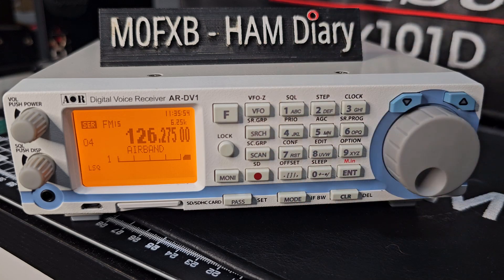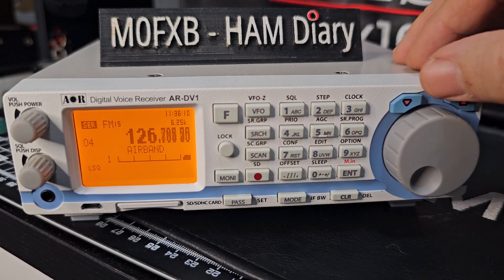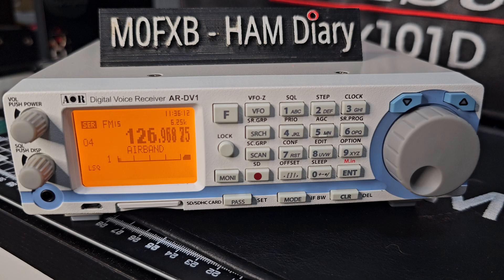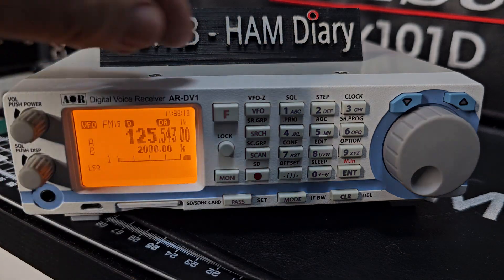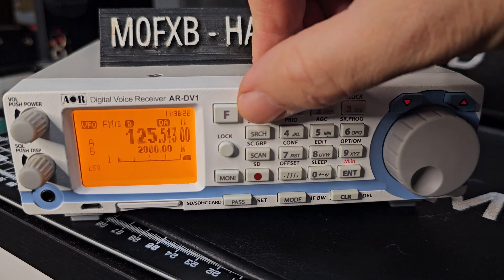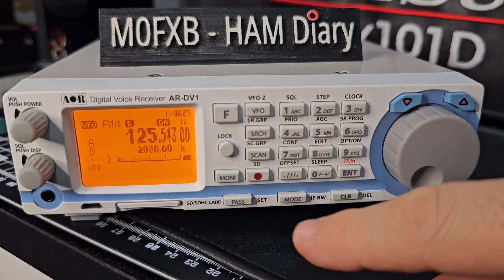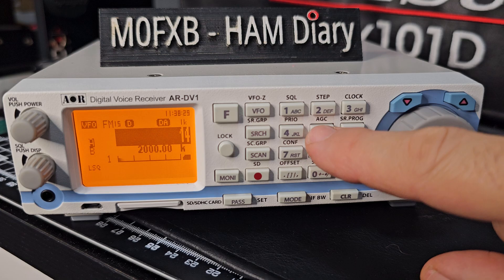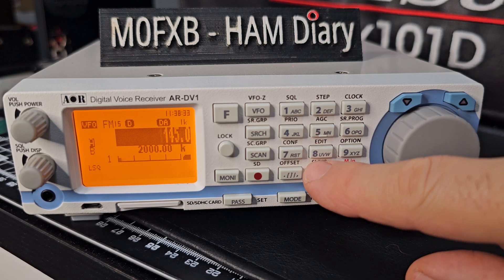You've preset bands into the device and you can go up and down with the up and down keys. So when I'm in VFO mode, you've got A and B. The way you change between A and B is using the VFO button. We'll put A at the top and type 1, 4, 5, dot, 0, 0, 0, 0.